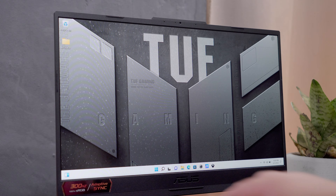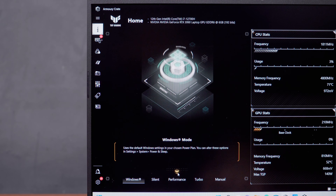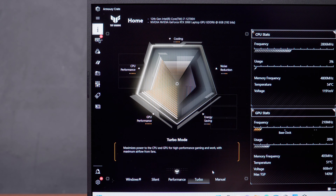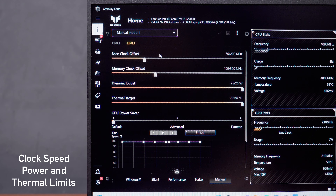Let me show you around the ASUS Armoury Crate software and the tools available for tweaking performance. Inside the software we have different presets: the default Windows settings; silent mode, which limits the performance of both CPU and GPU and caps FPS to 60 to maintain a low noise level of around 35 decibels, also switching to passive cooling when thermals go below 50 degrees; performance mode, which offers essentially the same performance level as turbo mode but with lower noise levels; and turbo mode, which pushes performance to the highest level with no restrictions on fan speed, clock speed, or power limits — it even adds 50MHz GPU overclocking. The manual mode lets you manually adjust CPU power limit, GPU thermal limit, and fan speed.